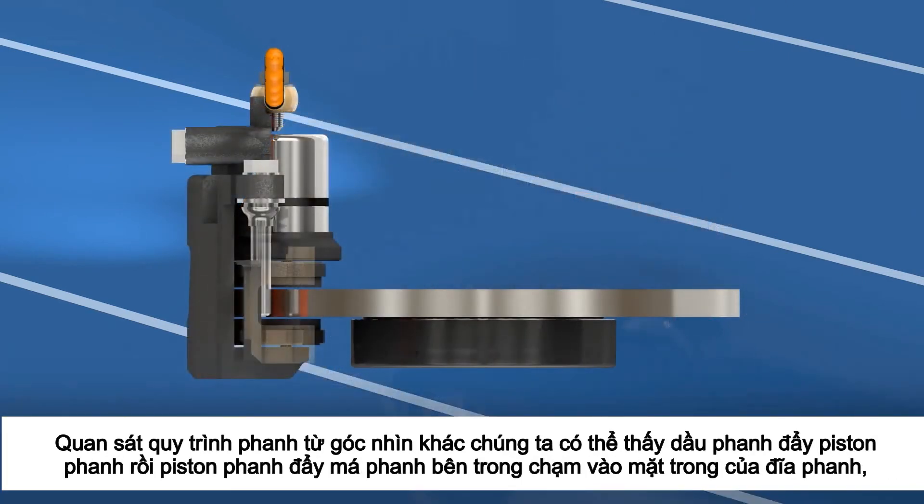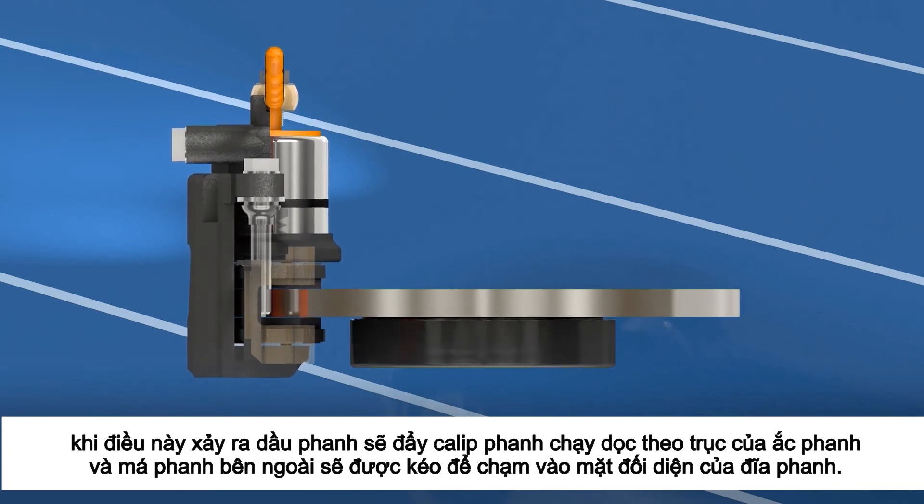Looking at the braking process from another angle, we can see the brake fluid pushing the piston, which in turn pushes the inner brake pad against the inside of the disc rotor. Once this has happened, the fluid will push the caliper along the slides and the outer brake pad will be pulled towards the opposite side of the disc rotor.